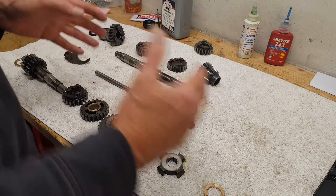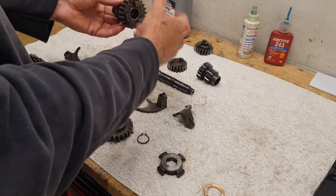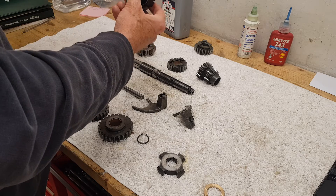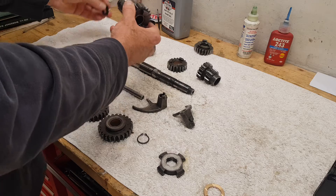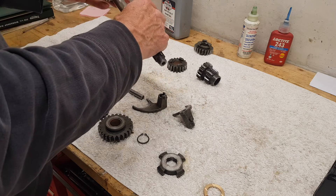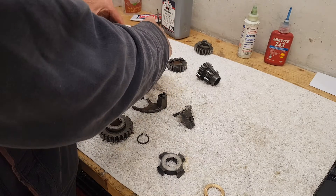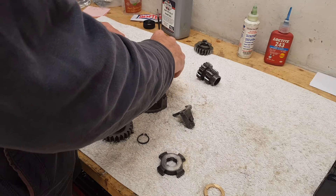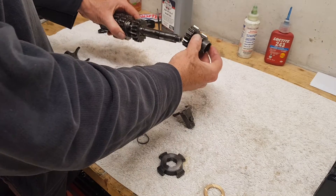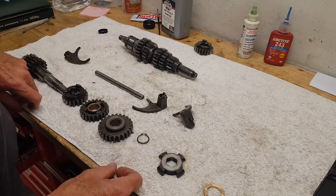I'll do a rough bench assembly so you can see what's what. On the main shaft: this is fifth gear, which goes through the big bearing at the back of the gearbox. Then we put the main shaft through the high gear, putting fourth gear on first, then sliding third gear on. First and second on the main shaft are combined — that's a rough loose assembly of the main shaft.